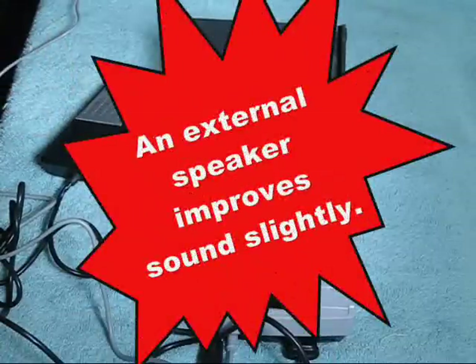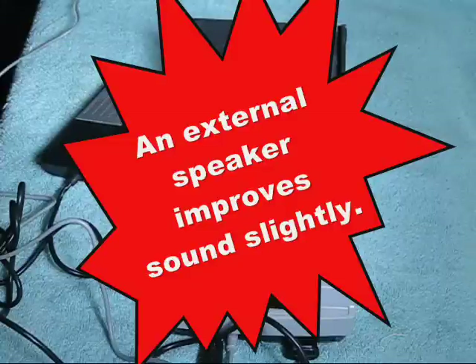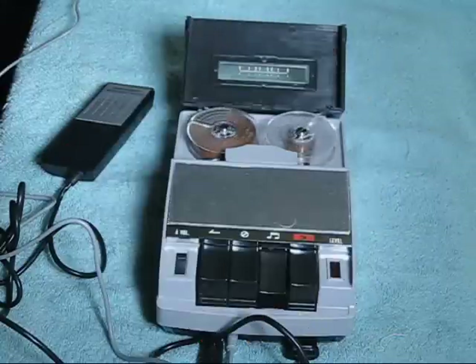Testing the Standard SR200 reel-to-reel capstan drive tape recorder with the cute little two-inch reels — playback through the external speaker.